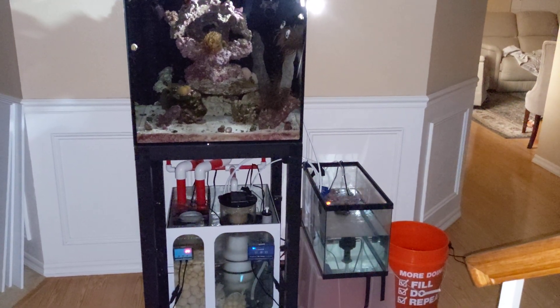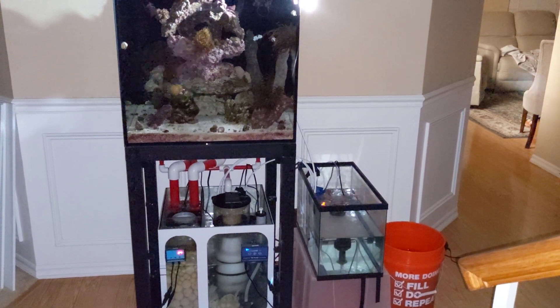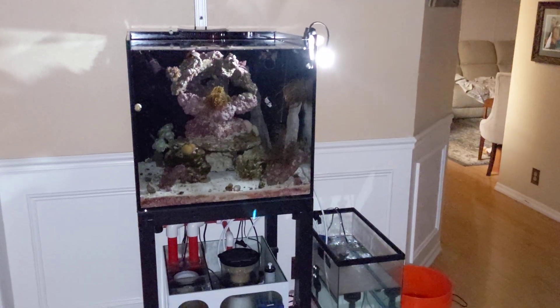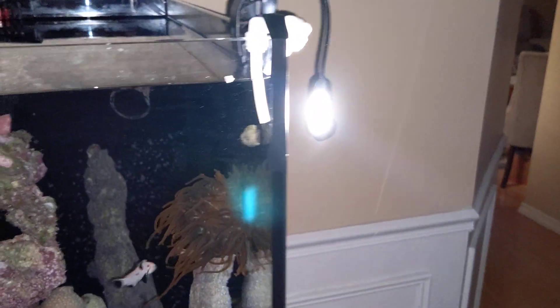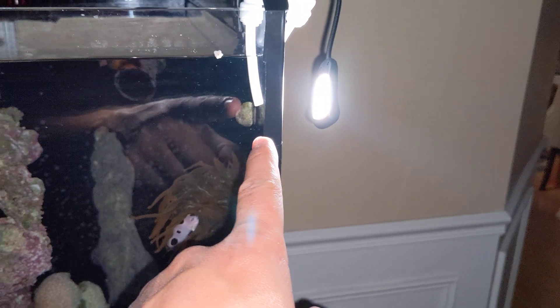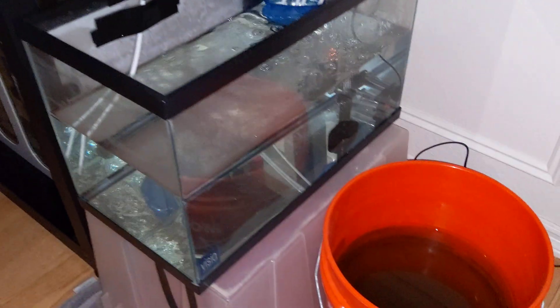This awesome guy named Robert — I'll put a link in the description of his website. This guy's been breeding clownfish for years and he taught me this amazing setup right here. So I have a book light here shining at this siphon, because when they hatch they're extremely attracted to light. They go down this siphon into the breeder tank.